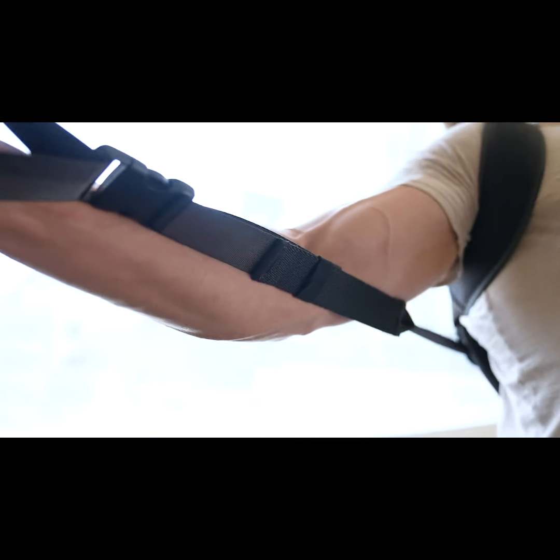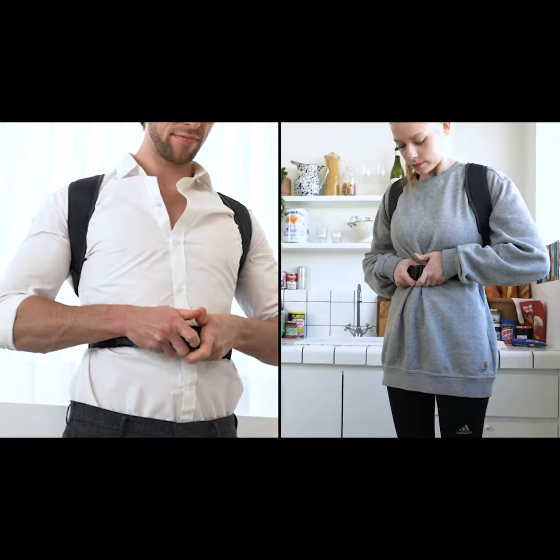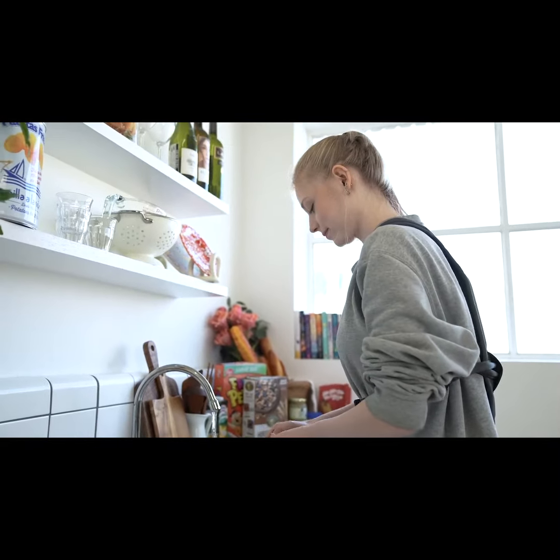You can also detach the side levers and fasten the front buckle for a boost in your posture.